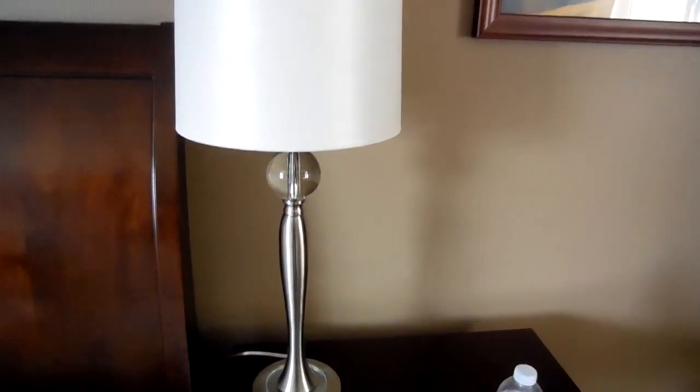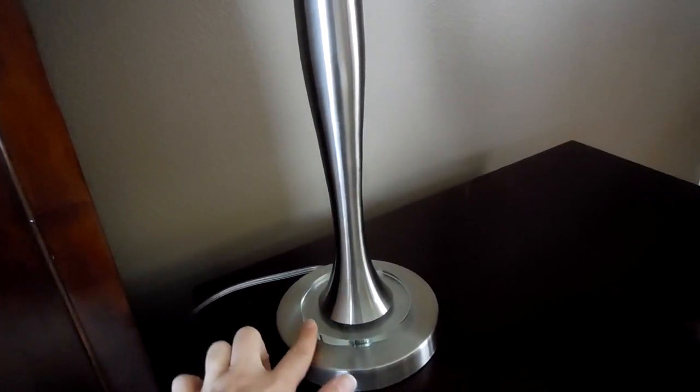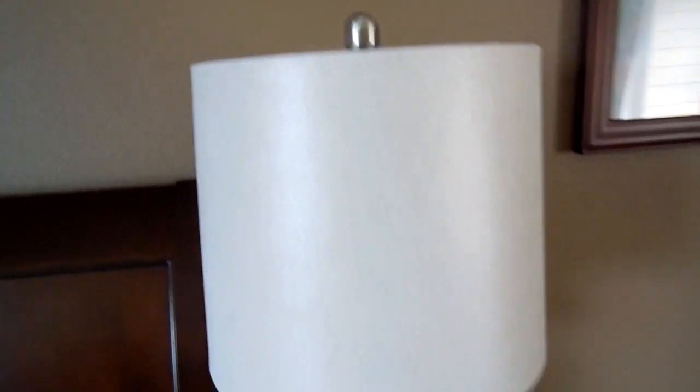I'm going to take you into my bedroom really quickly and show you the lamps I purchased — then that'll be it for this haul. I purchased two of these lamps right here. They were I think $39.99, and what I really liked about them is they have that crystal element that I really like in a lot of lamps nowadays, and they have brushed metal which is what we are putting throughout our house now. It has a little crystal element down here and in the ball, and the rest is brushed metal. I actually really liked the lampshade on this one, which is what drew me to it — I love the overall shape and style and I love the lampshade.